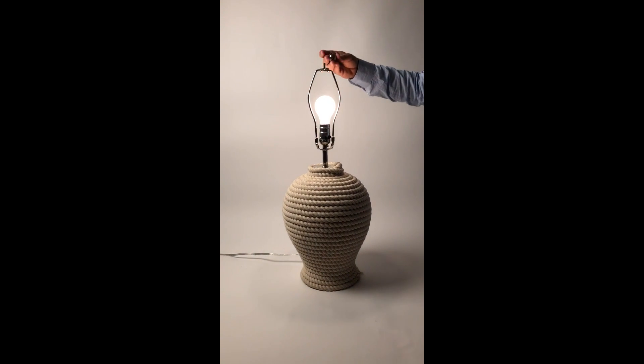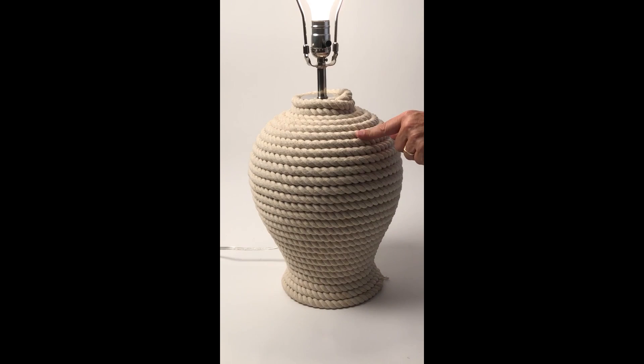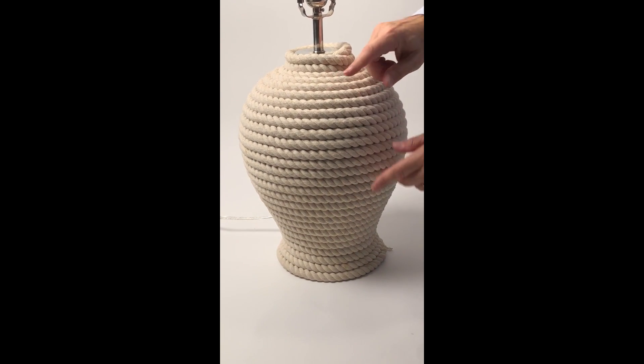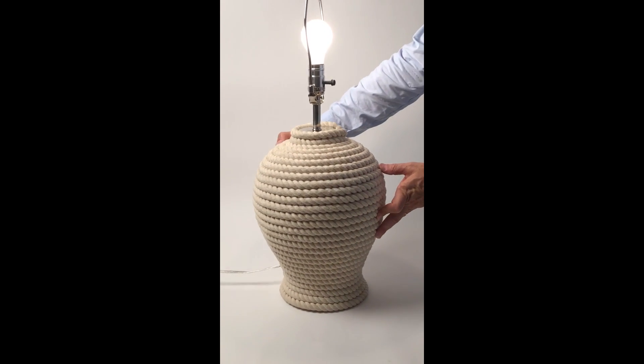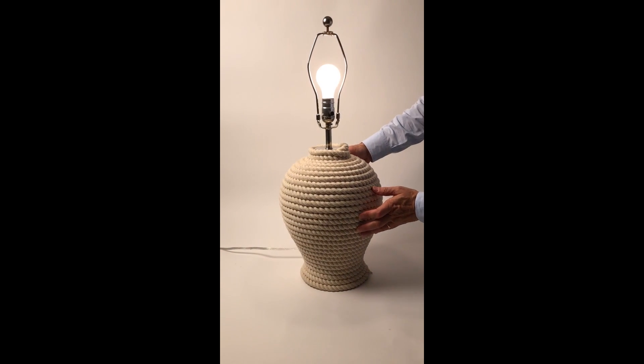It comes with the harp, with a ball finial here, and then the rope itself is wrapped. It's real thread, beautifully done, wrapped all around a base and done with a stainless steel metal lamp part.